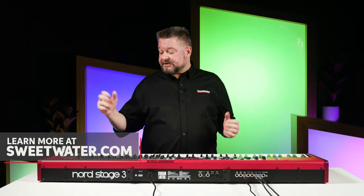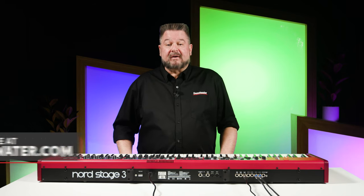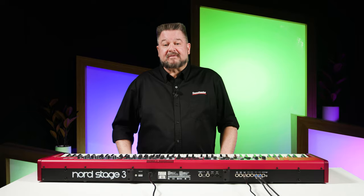If you have any further questions about the Nord Stage 3 or other Nord products, please contact your Sweetwater sales engineer. My name is Daniel Fisher. Thank you very much for watching.